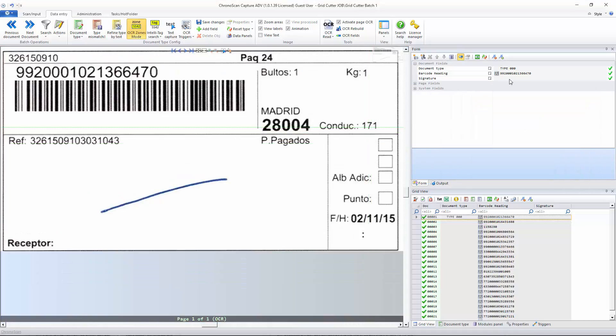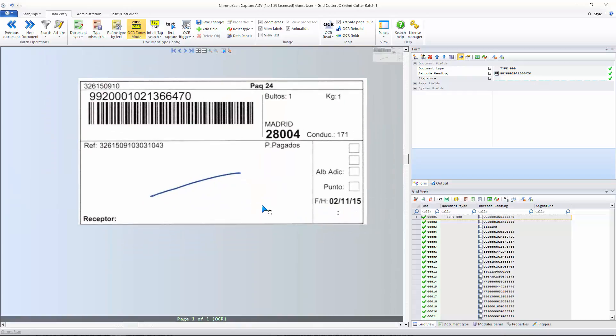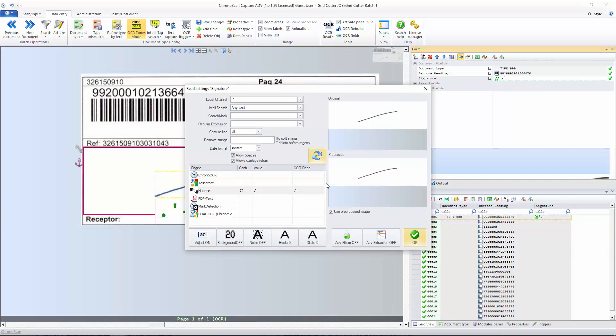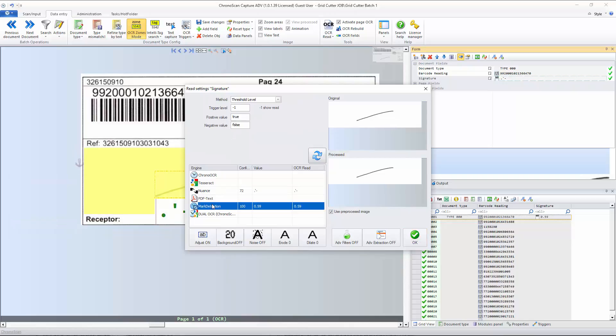Don't forget to select the signature field. Now let's draw the OCR zone on the signature field — I'll make sure to have a very generous area. Then let's click on the read settings button to set up mark detection. I can see it's reading 0.59, so if I set the threshold to 0.6 and use threshold mode — everything bigger than the threshold will be 'no signature,' set to false. I'll make sure to turn off 'adjust' again and leave it as is.